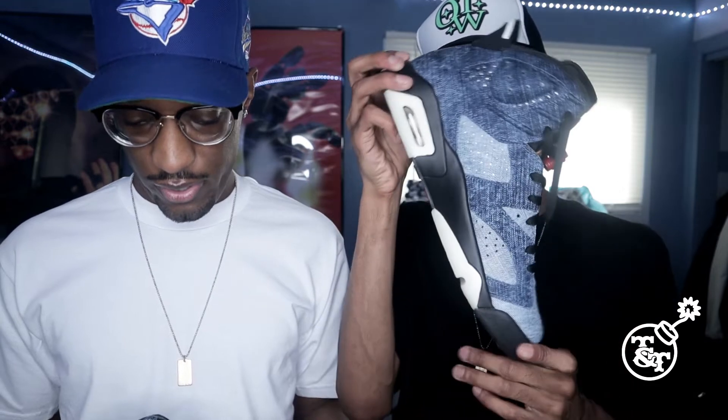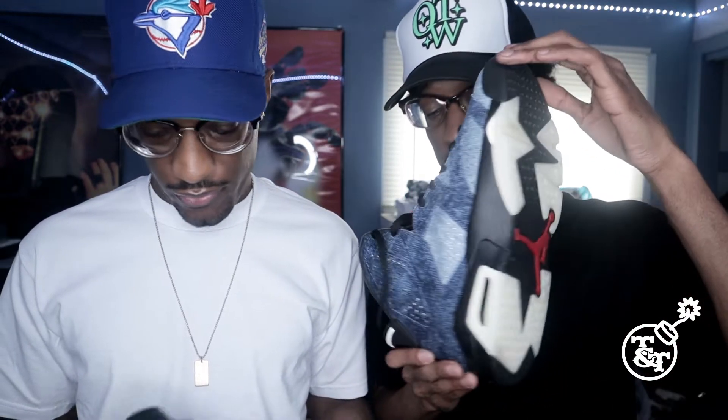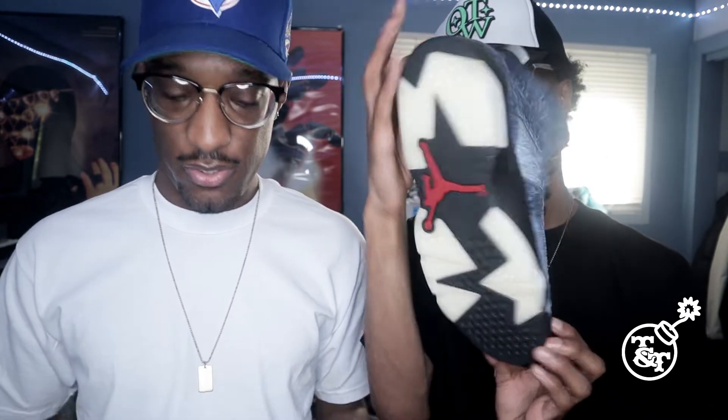These are hard. These are pretty dope joints, man. Yeah, 6s is like, man. Ain't no wrong with 6s. You can't never go wrong with a pair of Jordan 6s, you know what I mean?